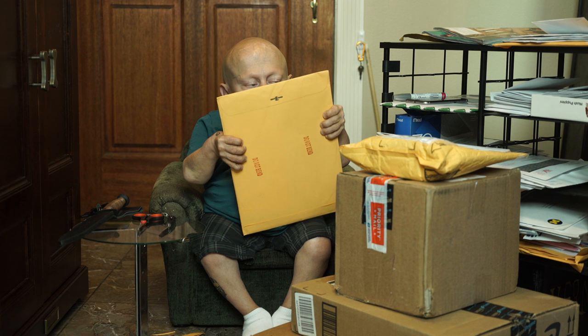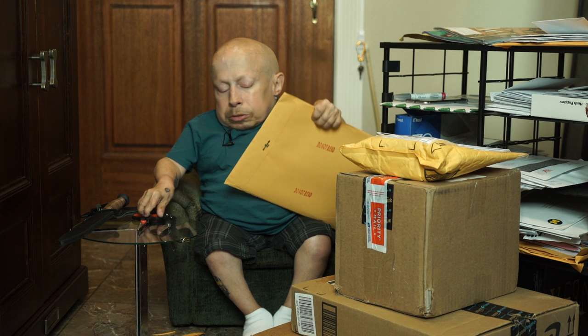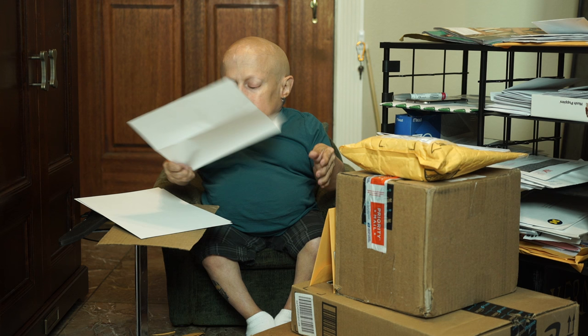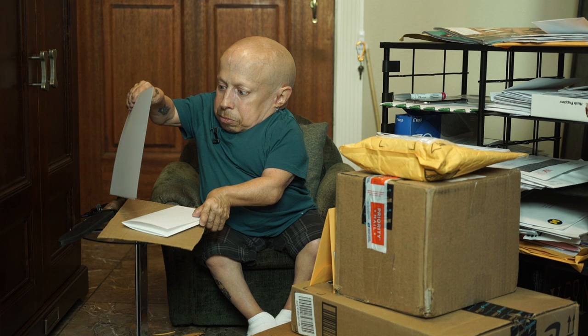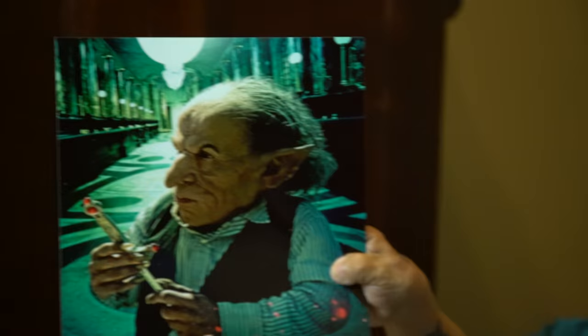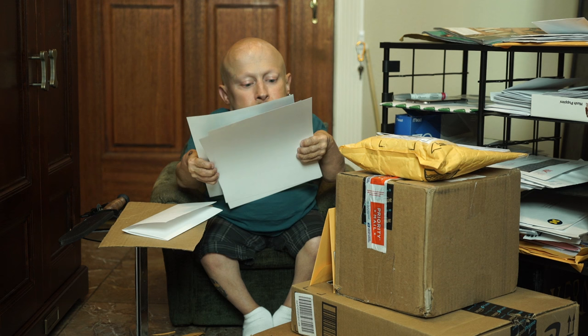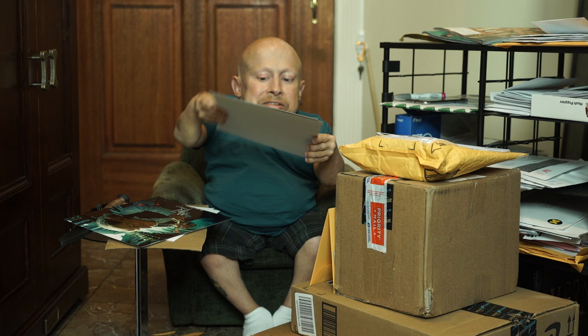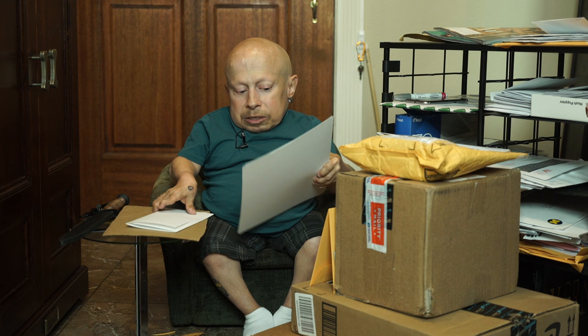This first piece of fan mail is from Nick Curto in Kissimmee, Florida. I have some photos here — oh, that is me! It's Harry Potter and the Sorcerer's Stone, then one from Jingle All The Way where I was playing a bad Santa, and obviously Austin Powers. I'll get these all signed and sent back to you soon, Nick.